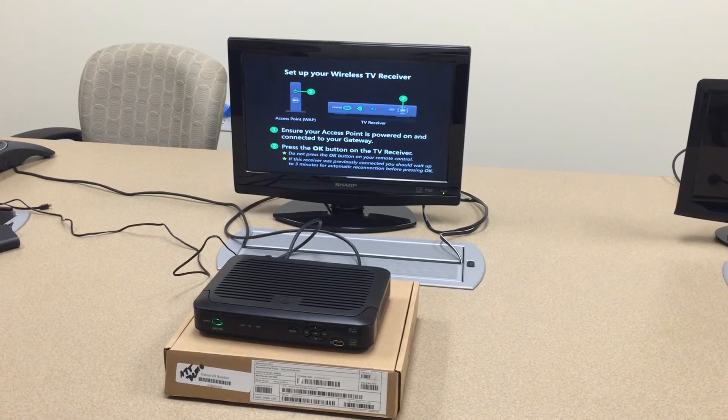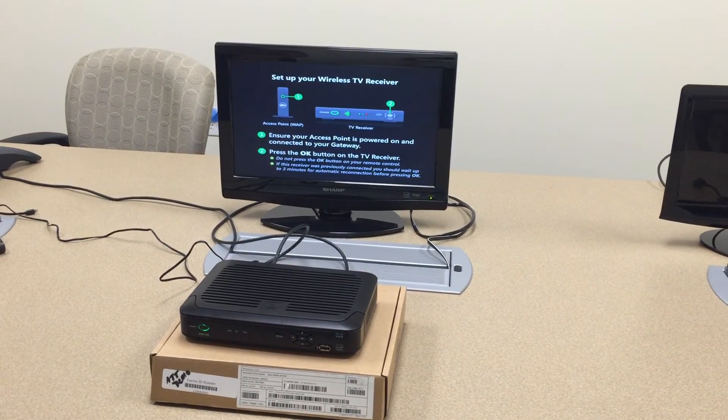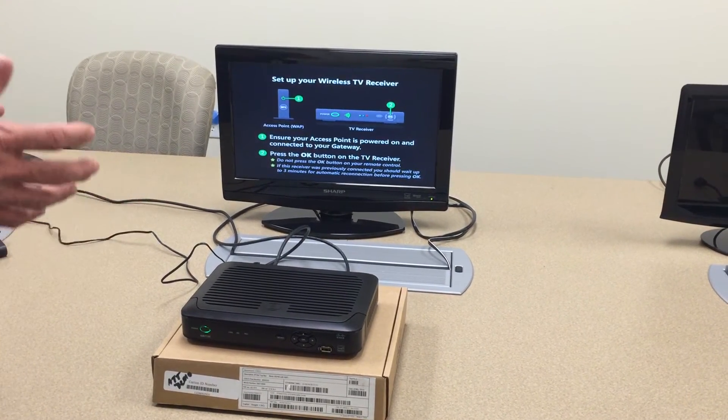As you can see on the monitor, this is an AT&T splash screen, which means we actually have a bad unit.